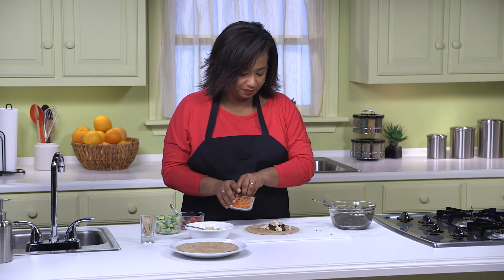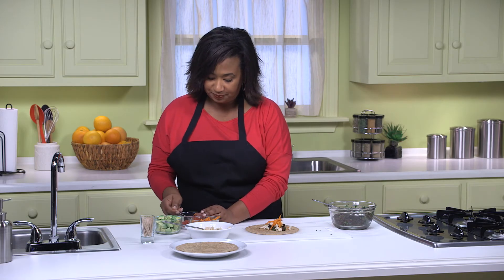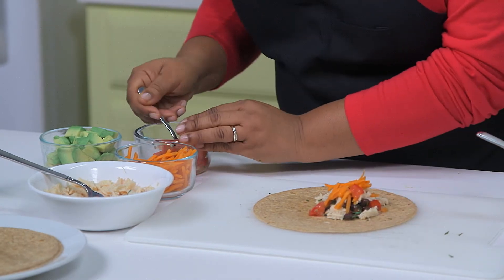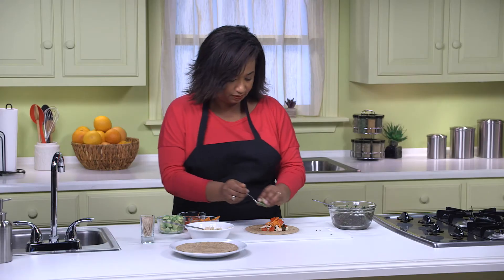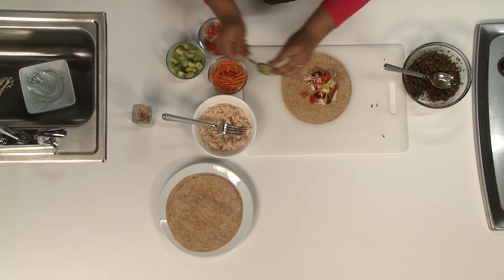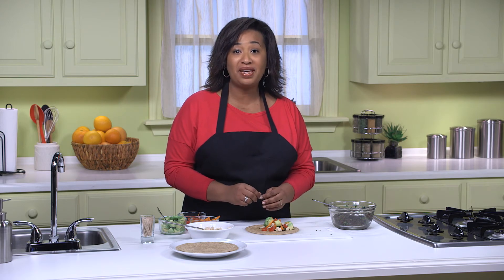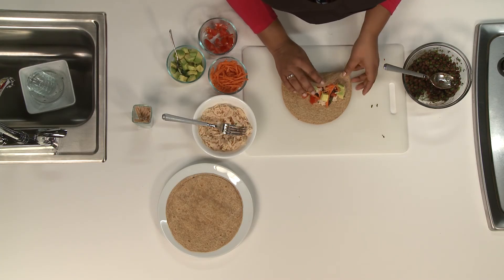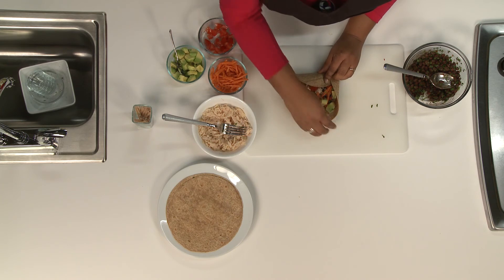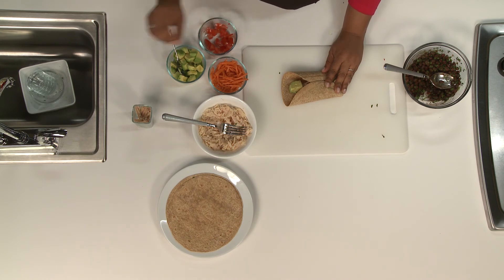Carrot. Tomato. And avocado. Now fold up the bottom until it covers the bottom of the filling, and then bring each side toward the middle, overlapping them over the filling to make the wrap snug. You can secure the wrap with a toothpick like this.